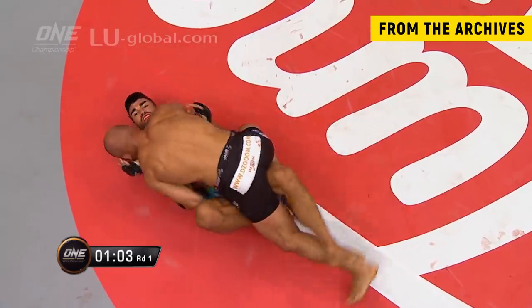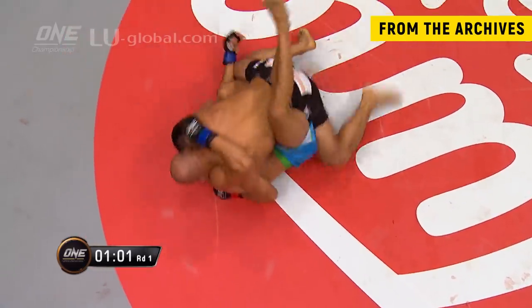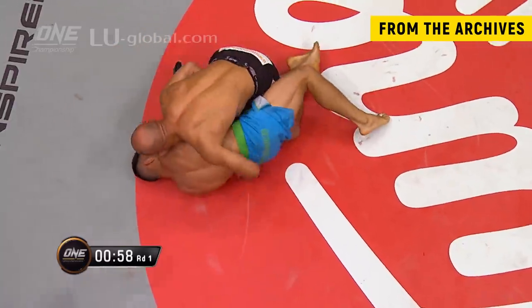You have an open guard there — all he has to do is just step over. Final minute of the first round.